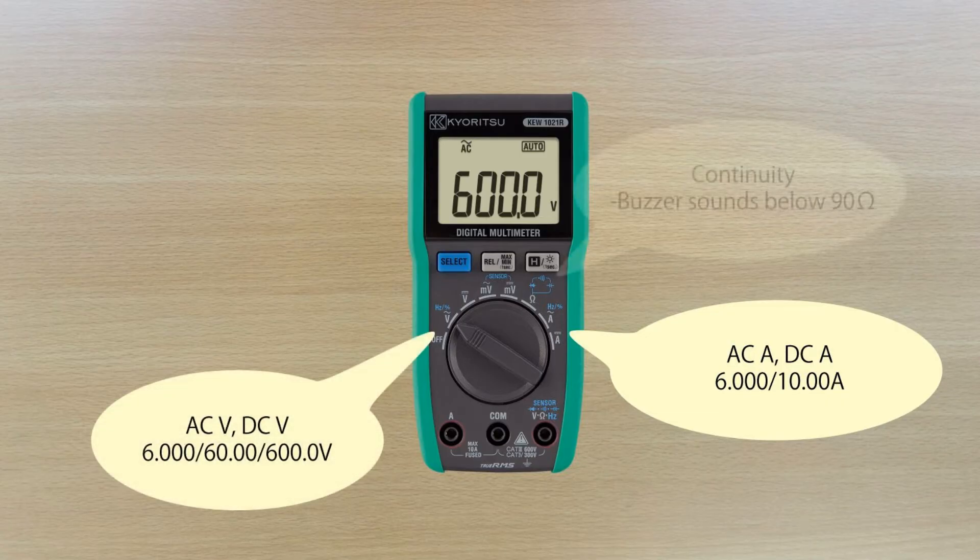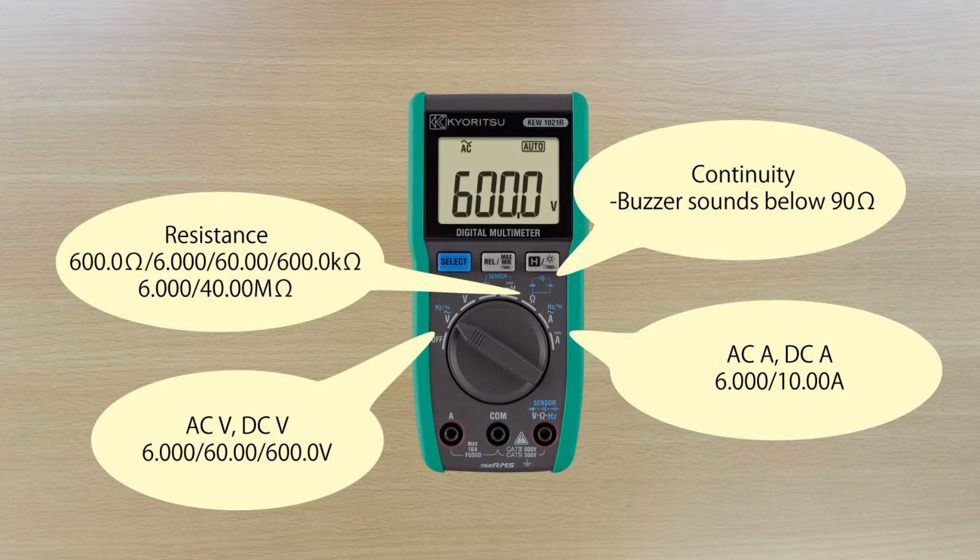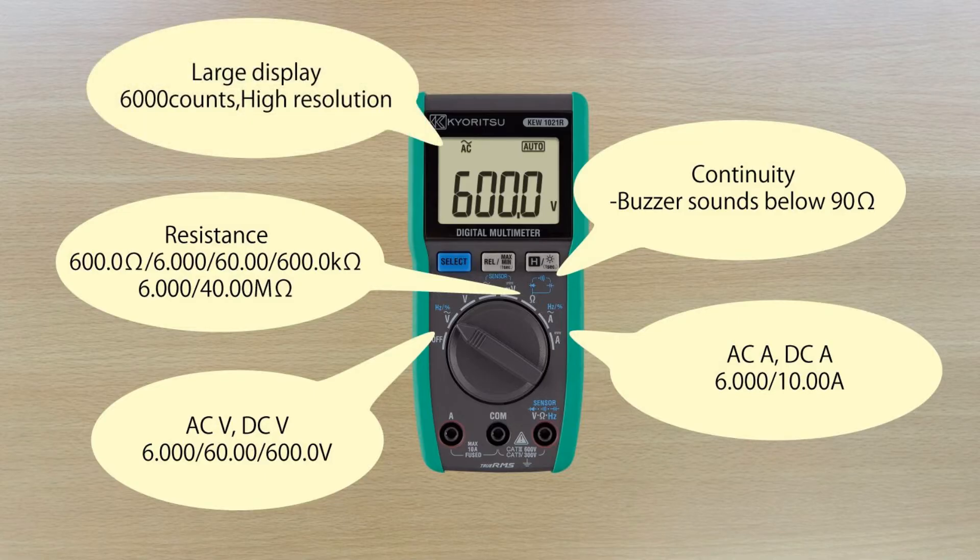Additionally, it measures continuity, capacitance, frequency, resistance, duty cycle and diode test. The 1021R is a high resolution, 6000 count multimeter featuring an extra large backlit display.